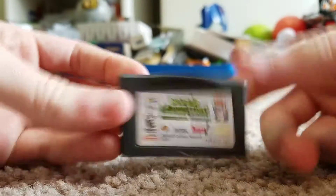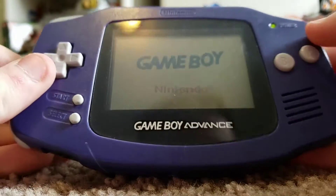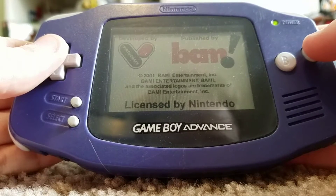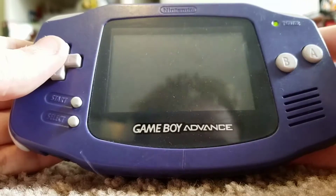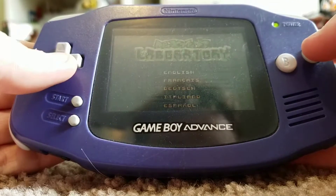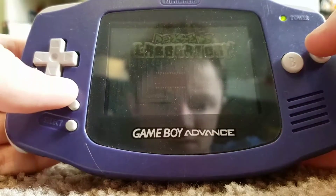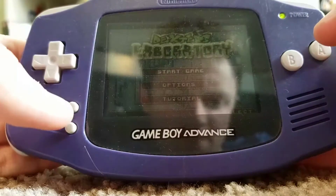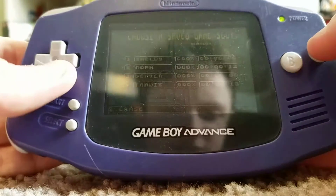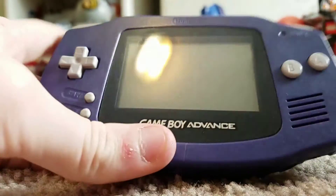I got Dexter's Laboratory: Disaster Strikes — let's see if this game works. Yep, it turns on. There's a bunch of save data on here — there's Dexter on here. So that one works.